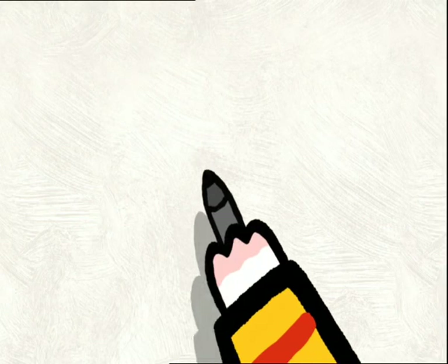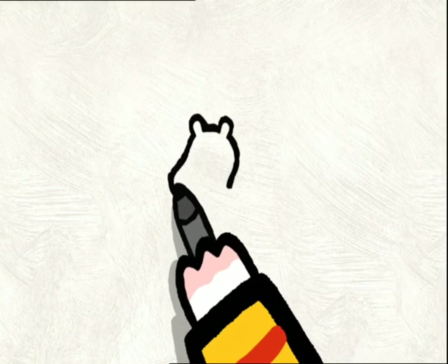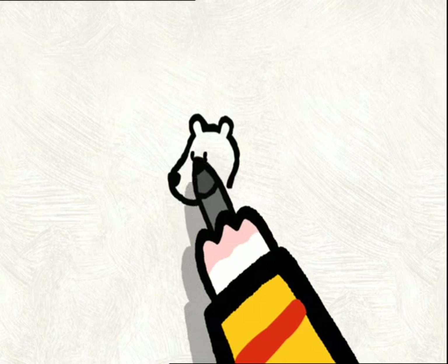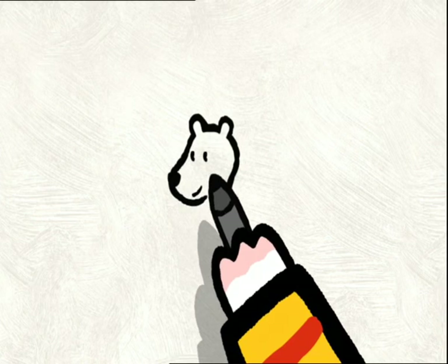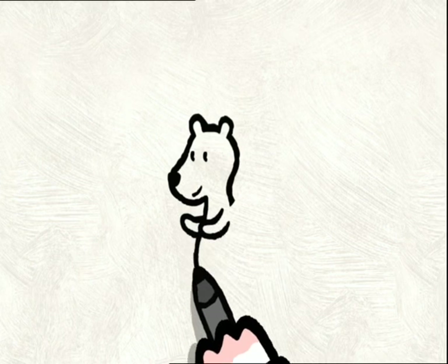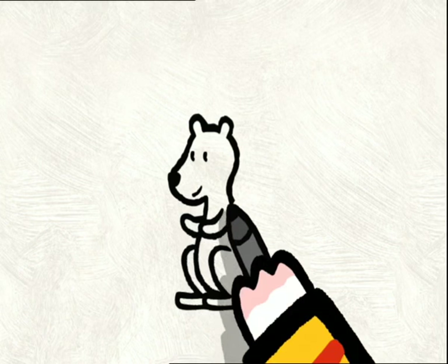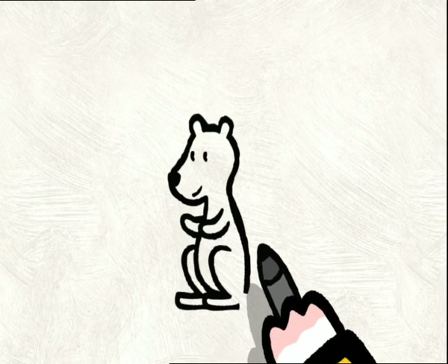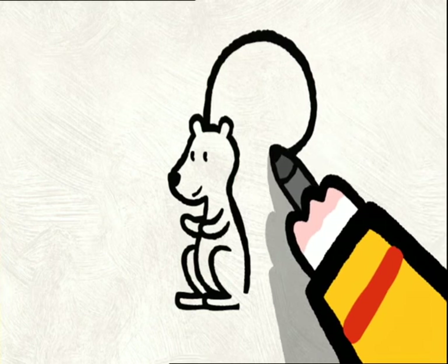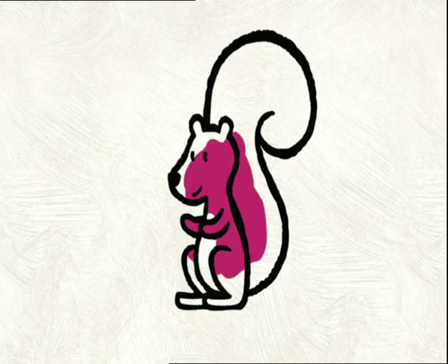To draw a squirrel, you start with the head. You draw two little ears, like that. You come down to draw her face with a little black nose. Then you give her two little eyes and a beautiful smile. You draw her body. A little neck. The front feet. A tummy. A back leg. And another back leg. Then you start from the neck to draw her back. But just before you join the line to the back foot, you come back up to draw the tail. And you finish her tail. And there, all done. Now all you have to do is colour her in.